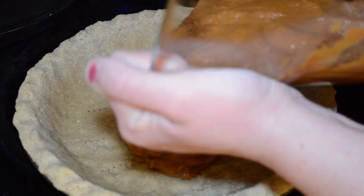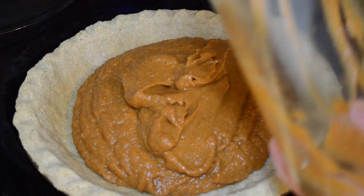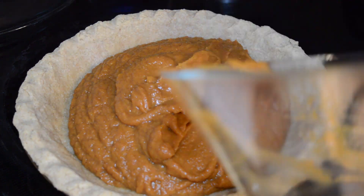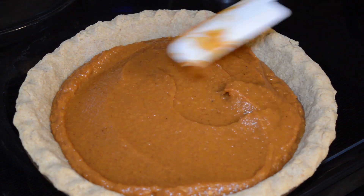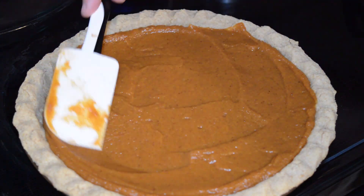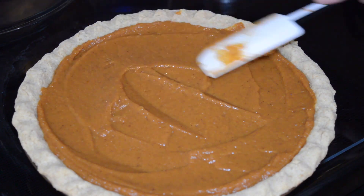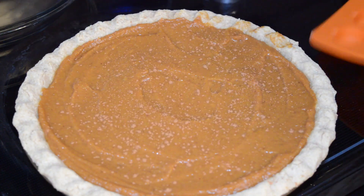My pie is out of the oven and ready for the filling, so I'm just going to scoop it in there. I'm going to spread the filling out and add a little dusting of cinnamon because I think it looks pretty. Be sure to turn the oven down to 375°F, otherwise the pie will burn.